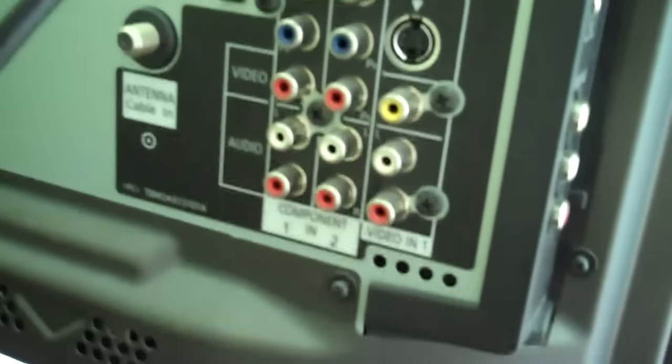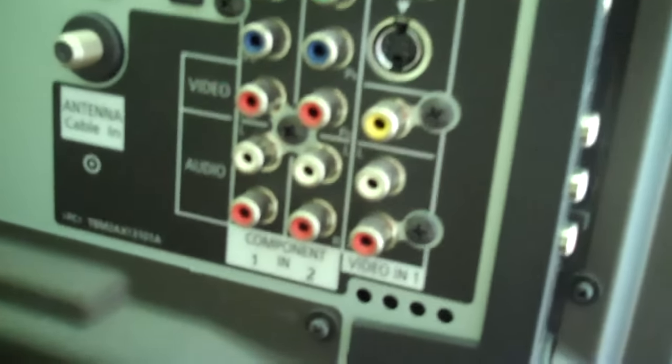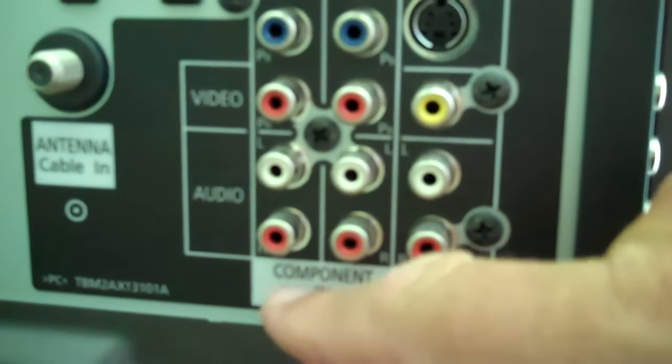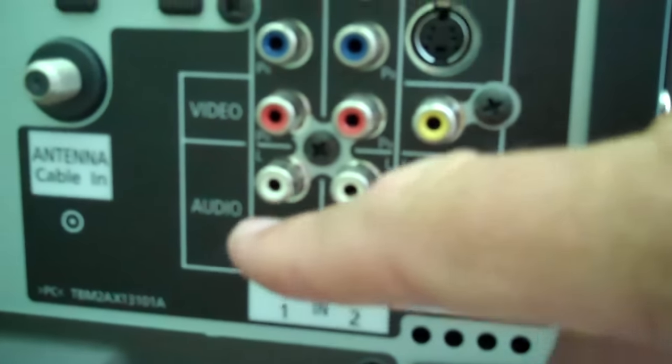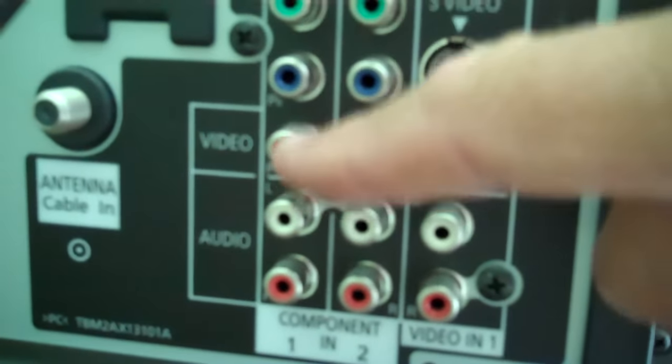We're going to look at the back of the TV here. You can see that there aren't a lot of connection points, but right where I'm going to point, you see it says labeled Component 1. That's the red audio, that's the white audio, and that's red, blue, and green component video.